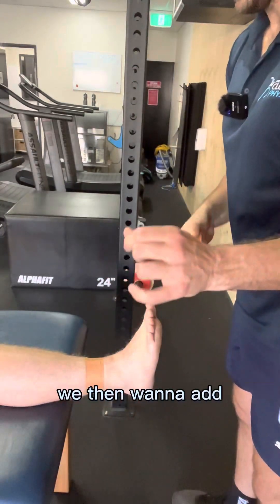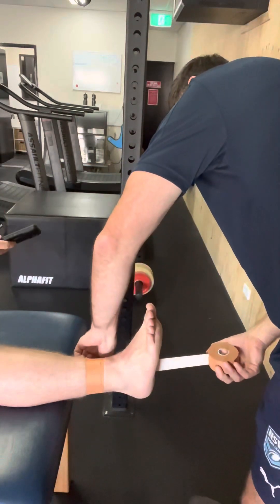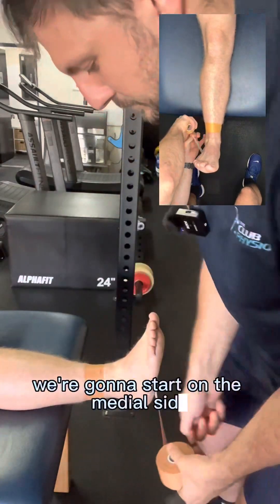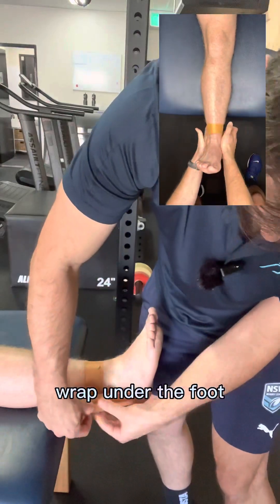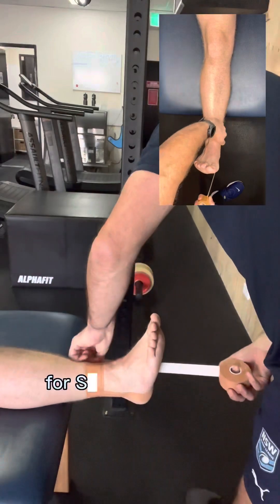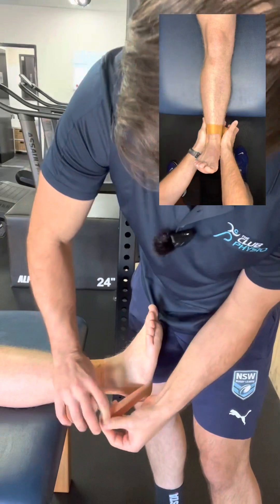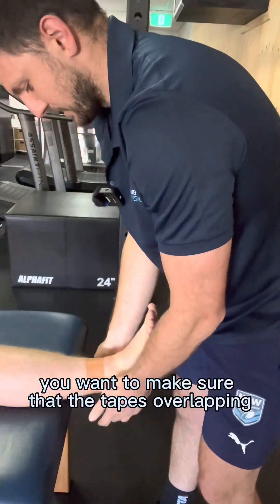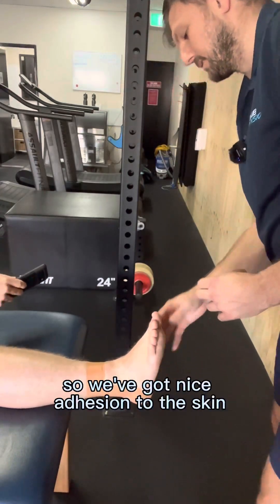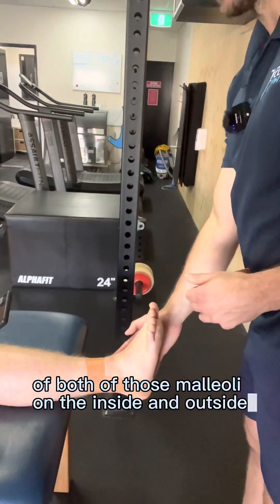We then want to add two to three stirrups depending on how big the person's foot and ankle is. For a lateral ankle sprain, we start on the medial side, wrap under the foot, and finish on the anchor on the lateral side. Two stirrups is plenty. You want to make sure the tape is overlapping between 30 to 50 percent for good adhesion to the skin and coverage of both malleoli on the inside and outside.